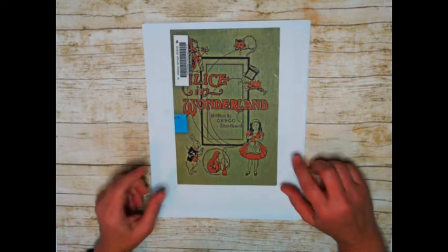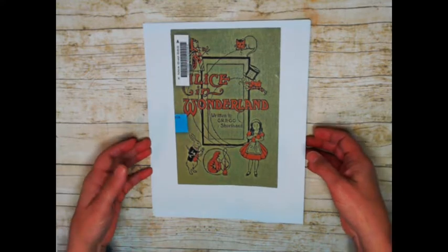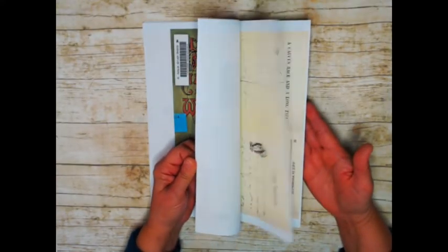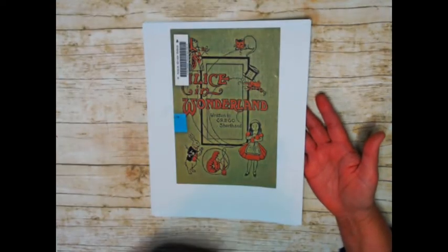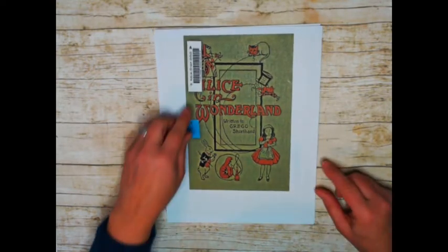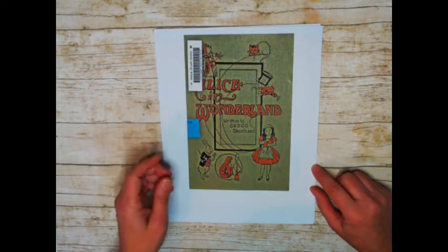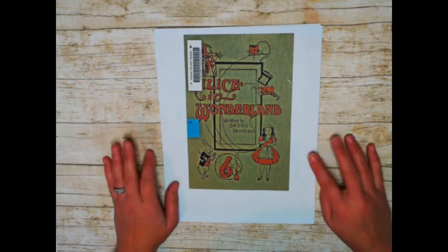I plan on printing this, as I always do, onto tissue paper. So it's a new kit. You get 10 sheets that print out 8x10, 21 images, including the front cover. This is the original front cover. Unfortunately, it does have the library barcode on here.